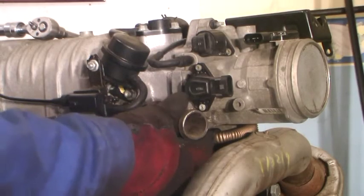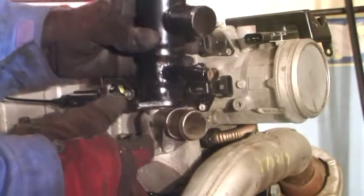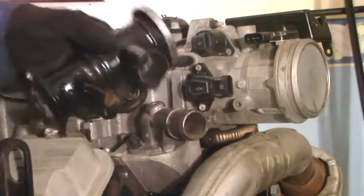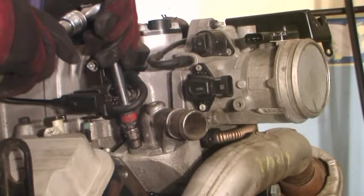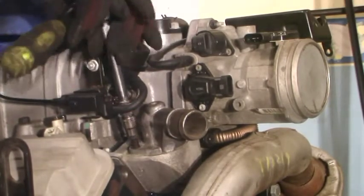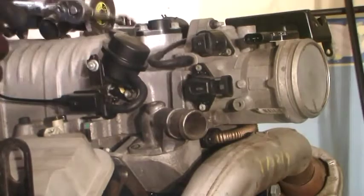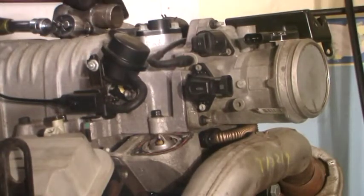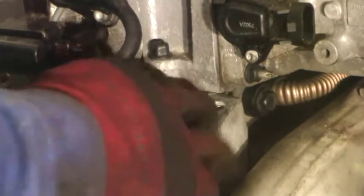Next on our to-do list, we're going to swap out our thermostat housing with a customized one for the Fiero. This will allow for better access to add cooling and to burp the system after the engine is installed. We'll take this one out and put this one on using a 10-millimeter socket. Now we're going to go ahead and pop the thermostat out and clean off the old gasket. I cleaned off the old gasket material and got it all out of the way.